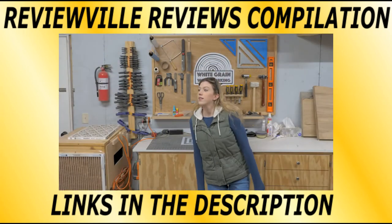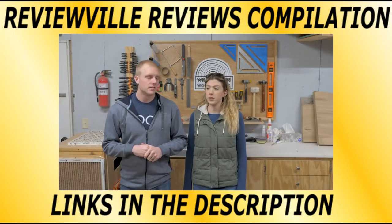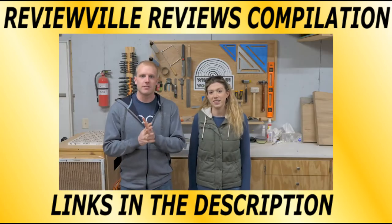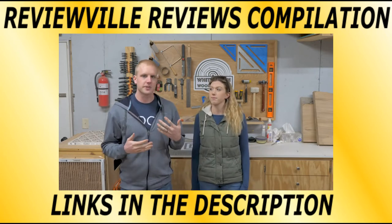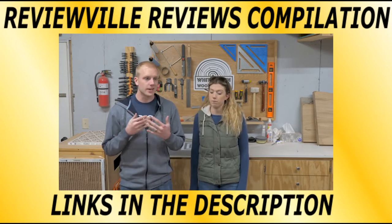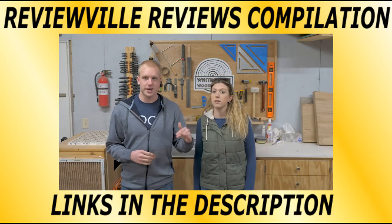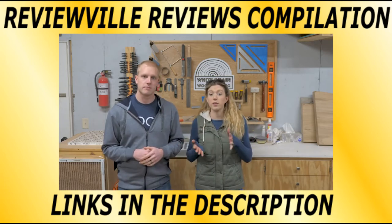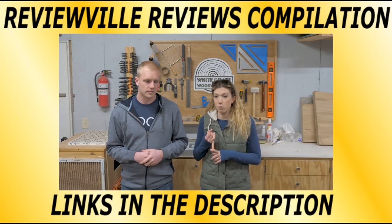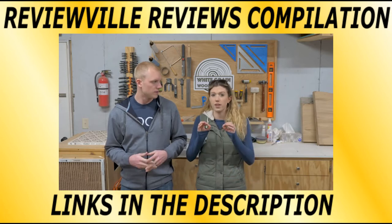Today we're going to cover 10 tools that will help you speed up your workflow in the shop so that you can make more money and spend less time doing stupid stuff. Before we jump in, we're going to cover just a few things. Number one: why would you want to reduce the amount of time you spend in the shop? The number one reason is it's going to bring down your labor costs. Unless you have really rich clients who can pay whatever you put on the invoice, it's going to be in your best interest to bring your labor costs down as much as possible. Number two, it also helps you be less wasteful — less waste when it comes to wood, time, even charging the batteries on your tools. Little things that all add up in the long run.